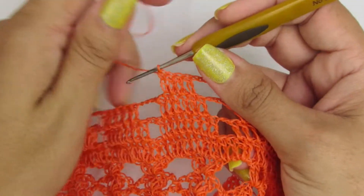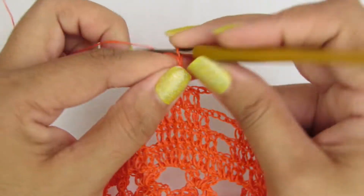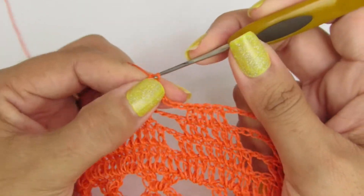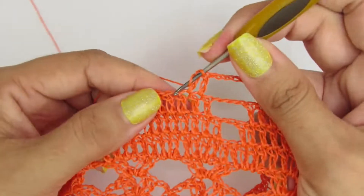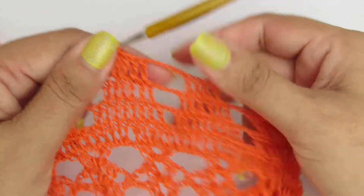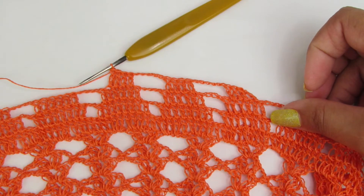Quatro pontos altos. Seis correntinhas, pulamos o primeiro pontinho e vamos fazer quatro pontos altos. Quatro pontinhos altos. Essa é a repetição da carreira. Façam esse processo na carreira toda.